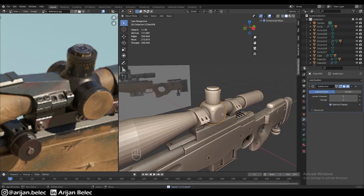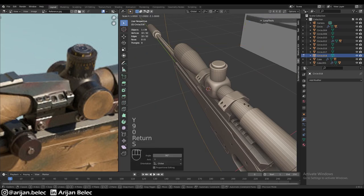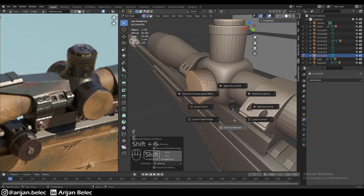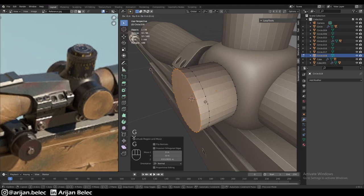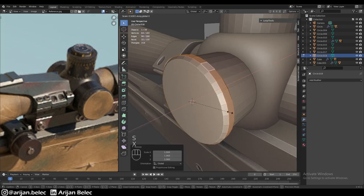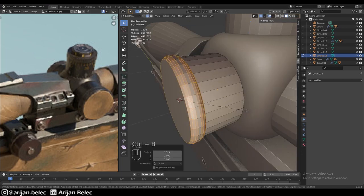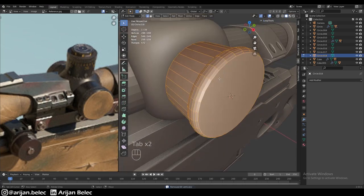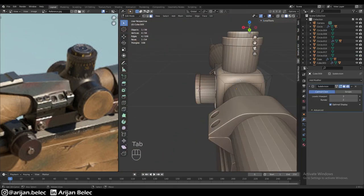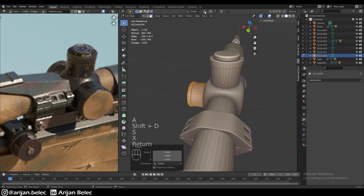We have two more adjustment rings on the sides which are pretty much identical. We add a circle, rotate it, and scale it down, then extrude it out a little. We create the knurling part — the grippy portion — by scaling it up and scaling it down on the X-axis, then beveling it. We take this face, duplicate the whole thing onto the other side of the little cube since we have the same thing on both sides, and scale to minus one across the 3D cursor.